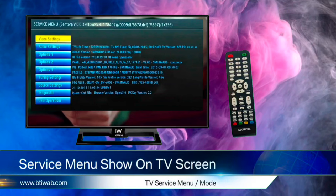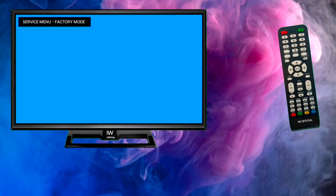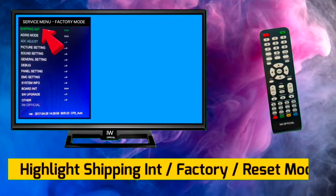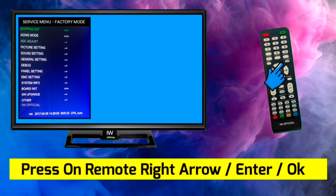The service menu will show on your TV screen. Supra TV factory reset default: first, highlight 'Shipping Init Mode' and then press the right arrow button.